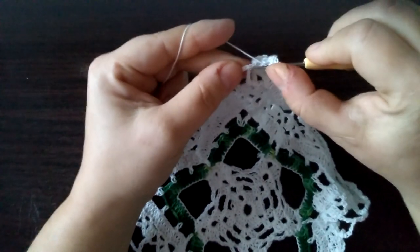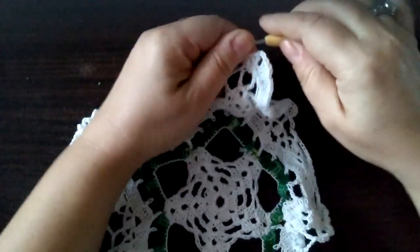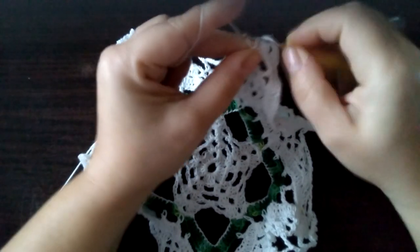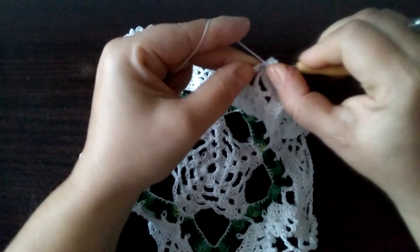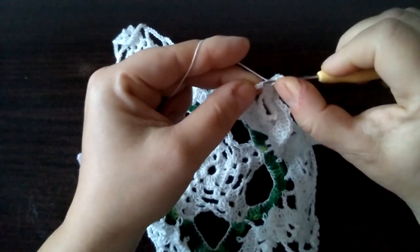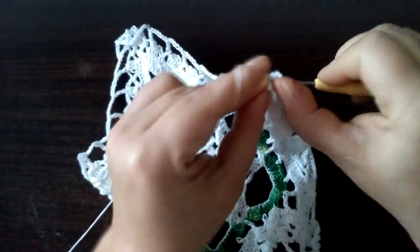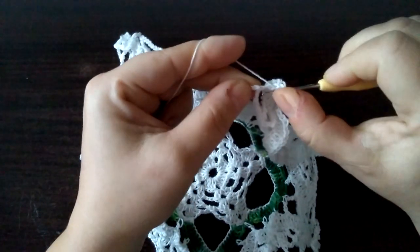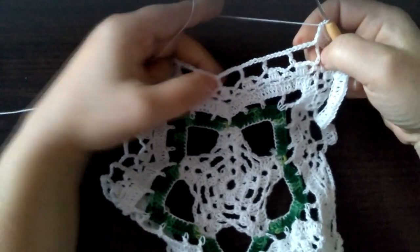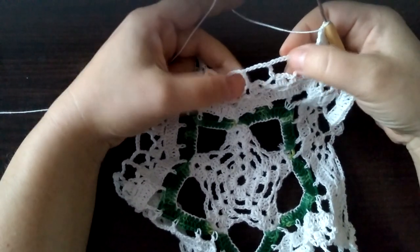I narzut i zwykły słupek robimy na tym potrójnym słupku z zeszłego rzędu. I tak będzie wyglądał nasz środek. I teraz powtarzamy — czyli po pięć słupków w każdym oczku łańcuszka: trzy, cztery i pięć. I słupek na tym podwójnym słupku z zeszłego rzędu. I tak robimy dotąd — jeszcze trzy prostokąciki robimy do tego momentu.